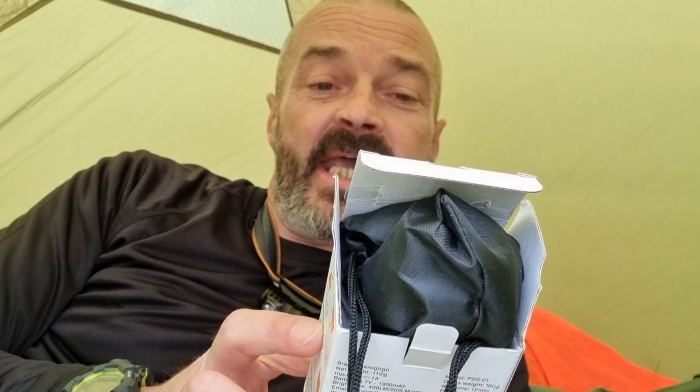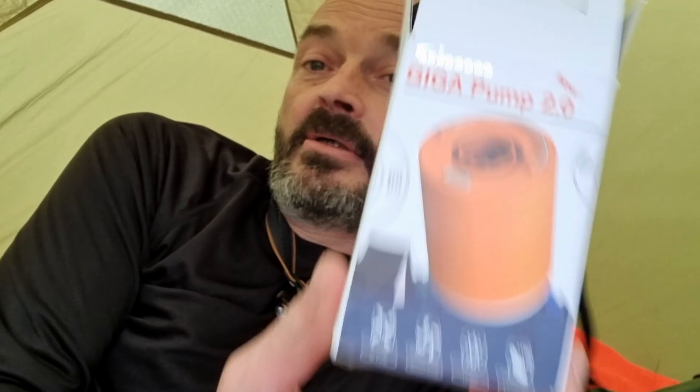How are you doing folks? I'm going to do a quick review of the Aerogogo Giga Pump 2, very similar to another well known pump that looks the same, but I thought I'd give this one a bash.